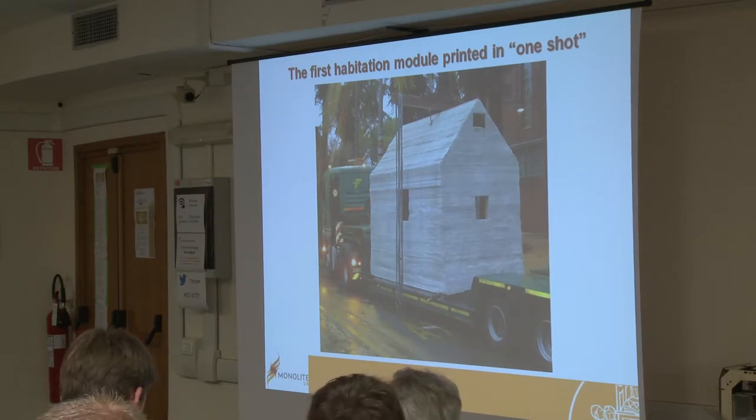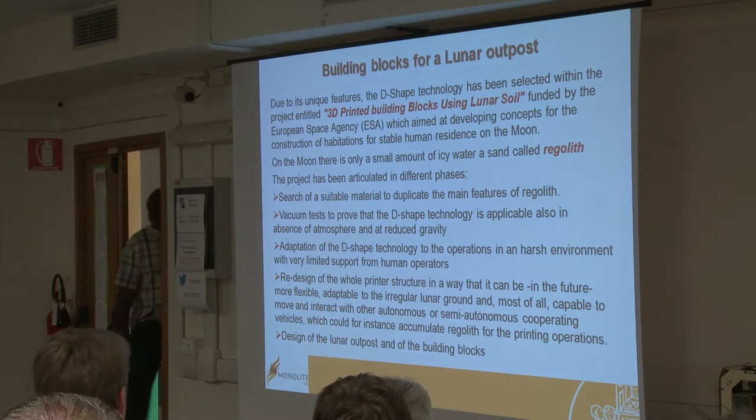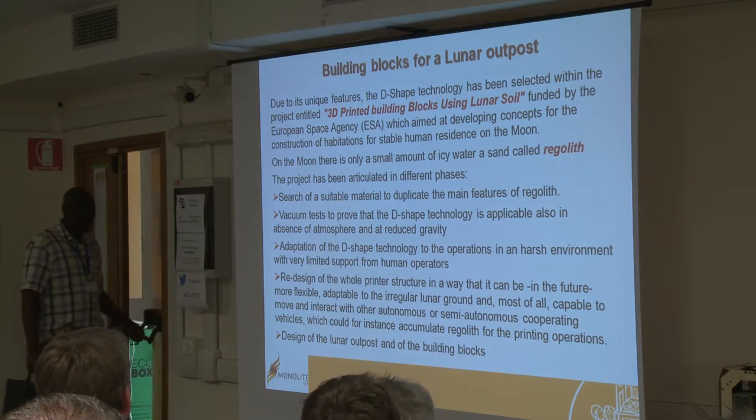We are studying and investigating other materials — also by-products and waste material produced by some industries with a high content of metallic oxides — which can be used with a suitable binder to print objects. By doing this, you could recycle waste material on one hand making it inert, and on the other hand build something useful at very reduced cost, because usually industry pays to have their waste disposed of. However, there are some difficulties, so this is future and ongoing work.